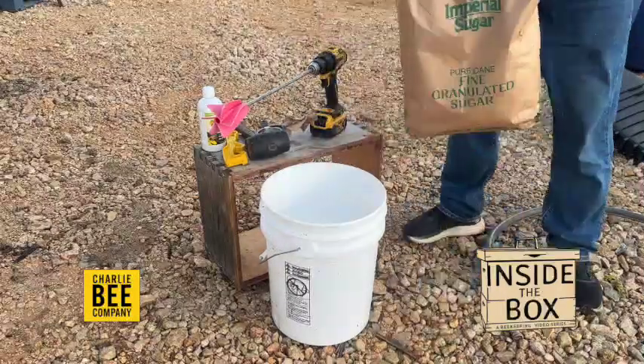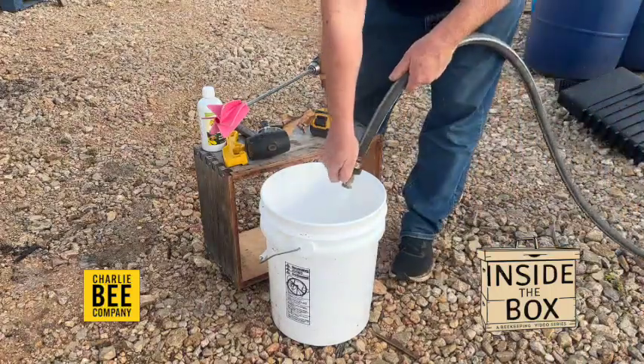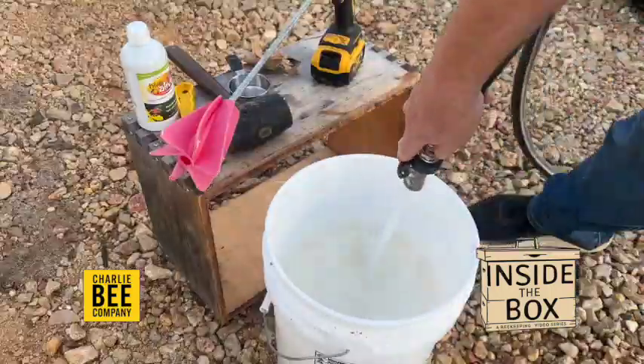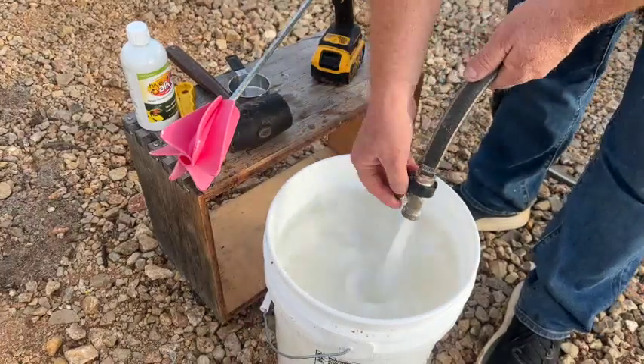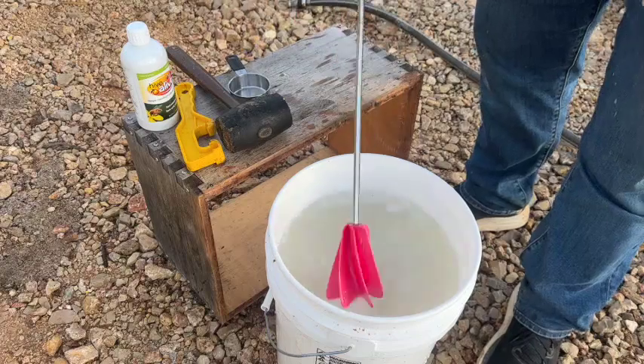It's feeding time here in Texas. Half of a 25-pound bag of pure granulated sugar and hot water. Here at Charlie Bee Company, we have a hot water hose bib, which is a blessing. If you got just a hot tap water, that does the trick. I use a paint stirrer to mix that up.